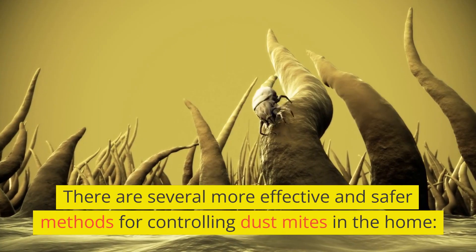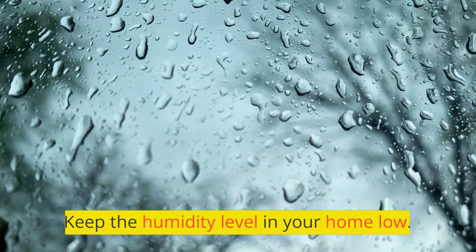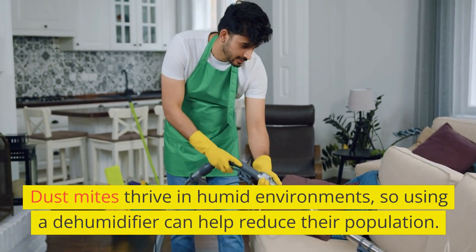There are several more effective and safer methods for controlling dust mites in the home. Keep the humidity level in your home low. Dust mites thrive in humid environments, so using a dehumidifier can help reduce their population.